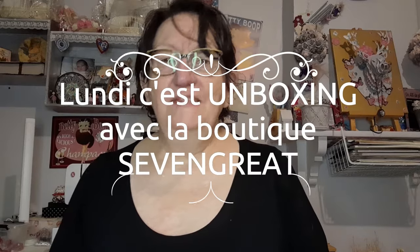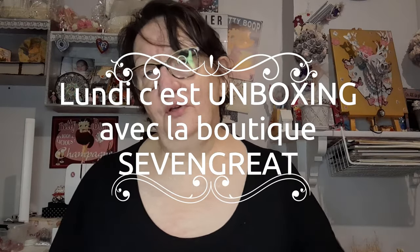Bonjour tout le monde, on se retrouve aujourd'hui pour une nouvelle vidéo et on est lundi. Lundi c'est unboxing, et unboxing avec la boutique Seven Green. Seven Green c'est une boutique qui vend principalement de la broderie. Donc aujourd'hui je vais vous présenter de la broderie.